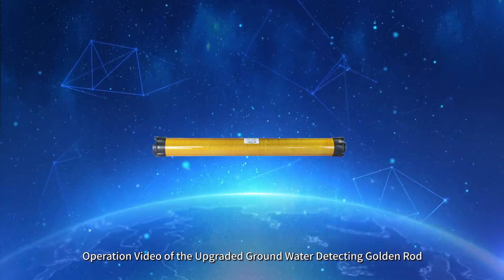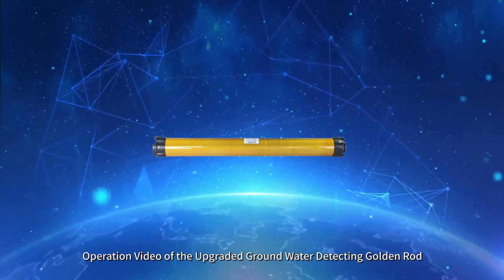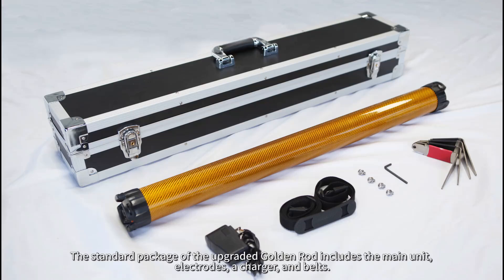Operation video of the Upgraded Groundwater Detecting Golden Rod. The standard package of the upgraded golden rod includes the main unit, electrodes, a charger, and belts.